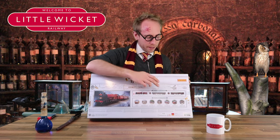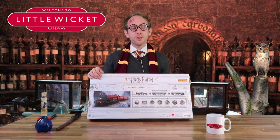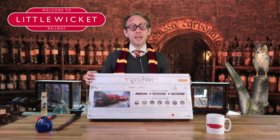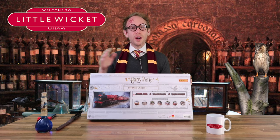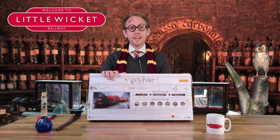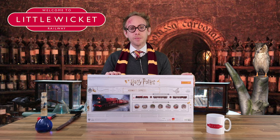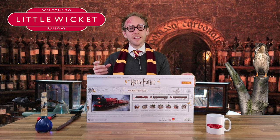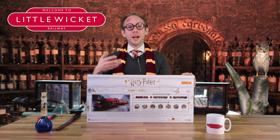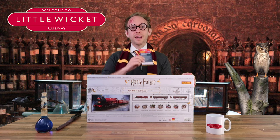I didn't buy any of the buildings but I did buy the two extra coaches, to make it up to the full four coach set that you can see in the film. The other product they do is a TTS sound decoder fitted version of the Hogwarts Express, and I'm not sure why you'd want to buy that because you've already got one in here. The difference is the version in here is DCC ready — set up to run on an analogue layout but with a decoder socket fitted in the locomotive ready to take a decoder if you wanted to turn it into a digital locomotive.